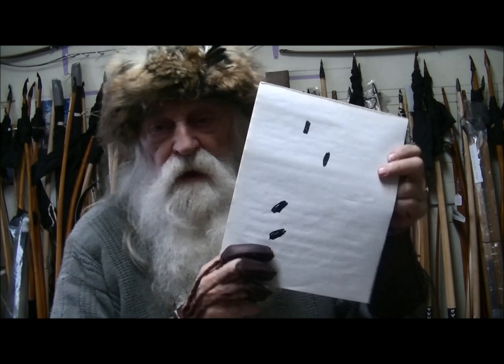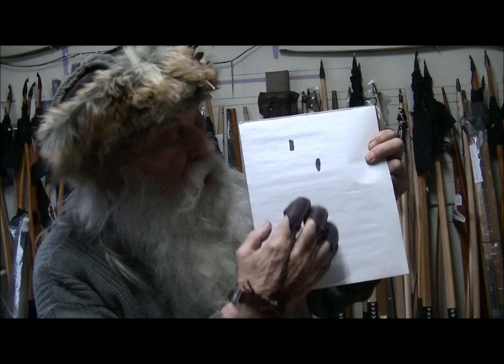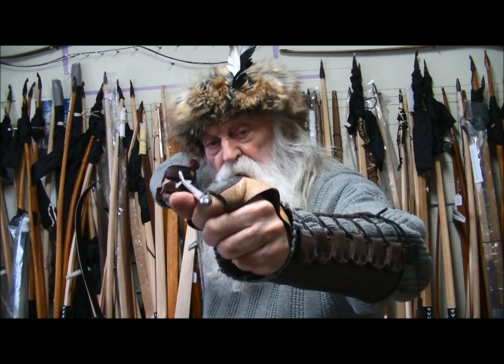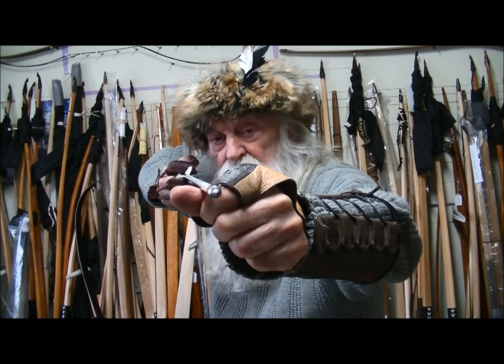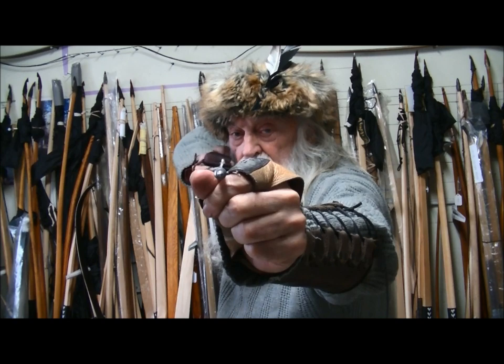Something I can show you is the stance. This is an open stance where you stand with one foot off to the side of the other. Here I'm standing with one foot behind the other. We can put our feet anywhere and hit the target as long as the pressure is correct, but watch what happens. If I open up my feet side by side and draw back, my arm comes straight back to about here — my hand has to come in that far to get to my magic spot.